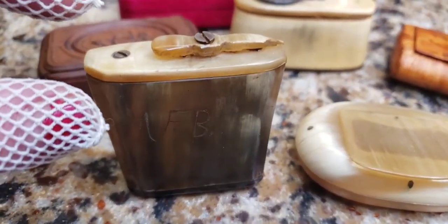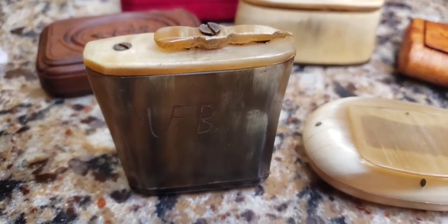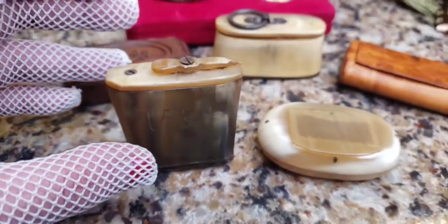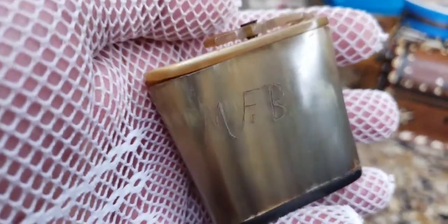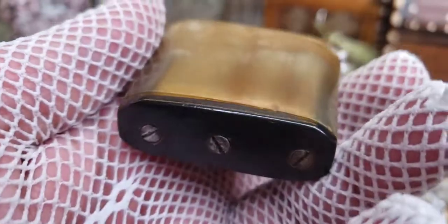The lid makes such a tight seal to keep the contents fresh that I could not get it off without risking breaking it — and I'm not going to attempt it because horn is a very brittle material. You can see it has some little nicks, flea bites, and small chippings, so you don't want to mess with it too much.